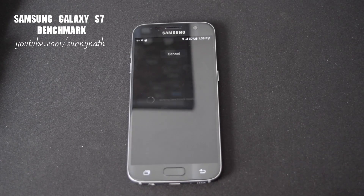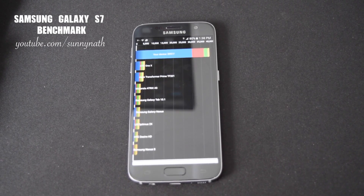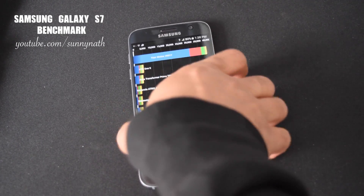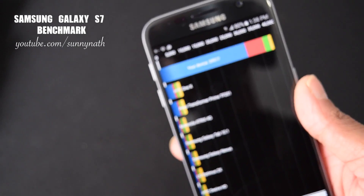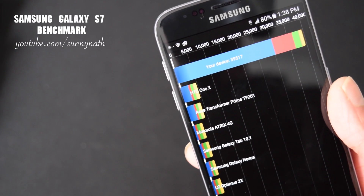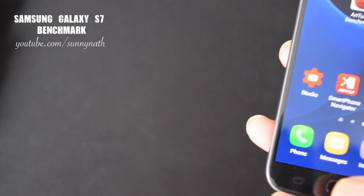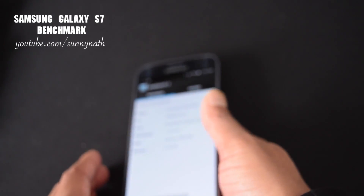All right, so the Quadrant test — as you can see the score is 39,517. Now let's do the Geekbench test.